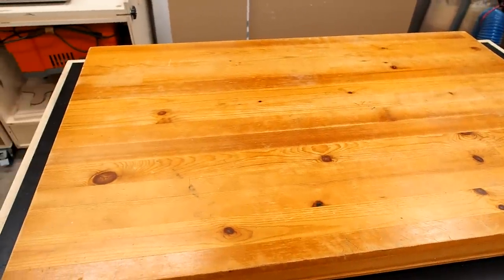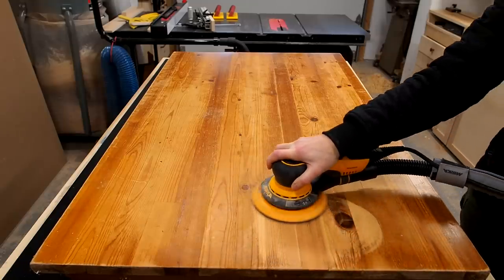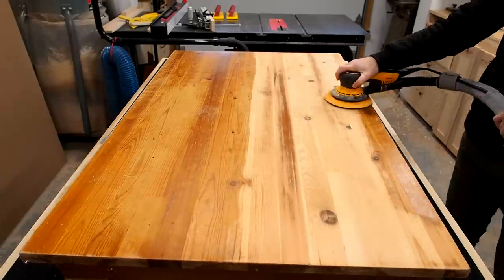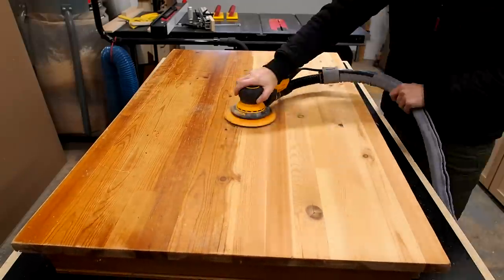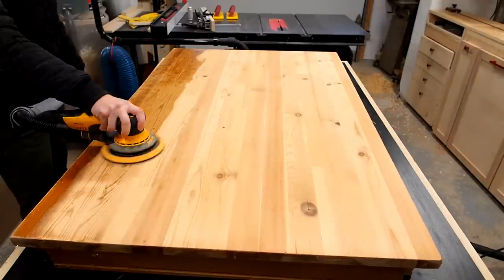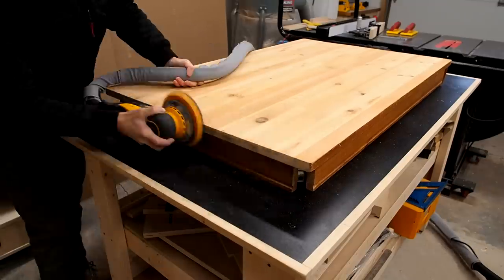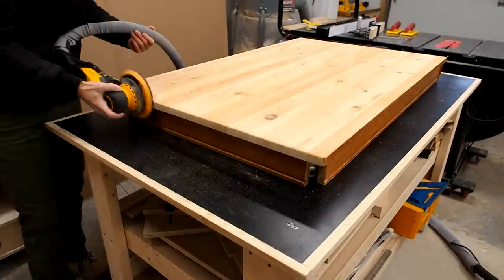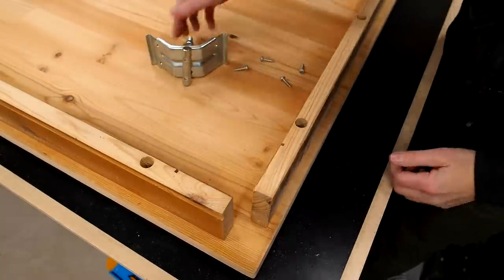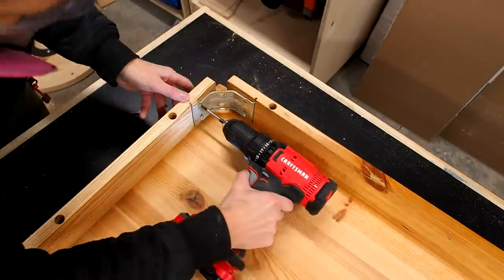People always ask if there's a quick way to refresh old furniture. Truthfully, no. The best option is to strip down the wood and refinish it. It's not as hard as you think — it just takes a little time and patience. I'm actually going to take this table apart, then rebuild it with folding legs. I'll start by stripping it first, then get to work on the legs.